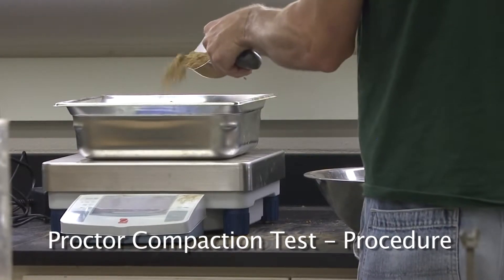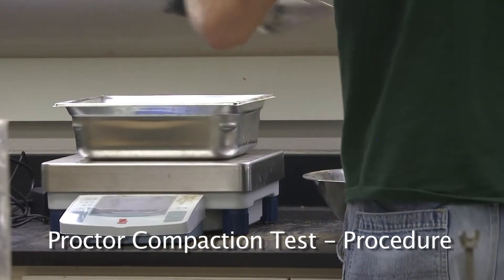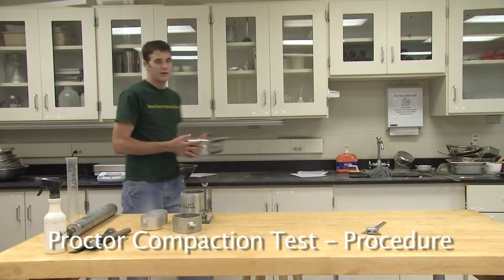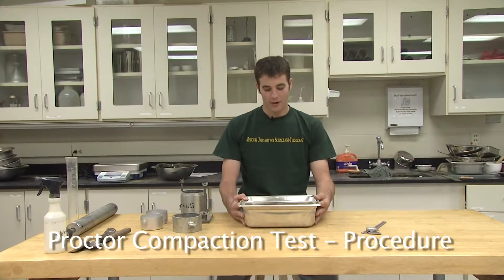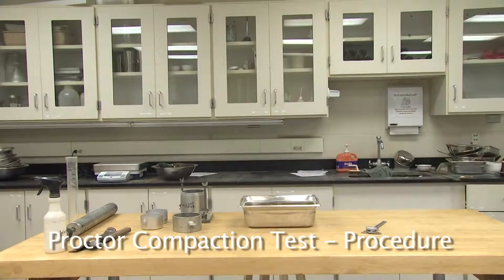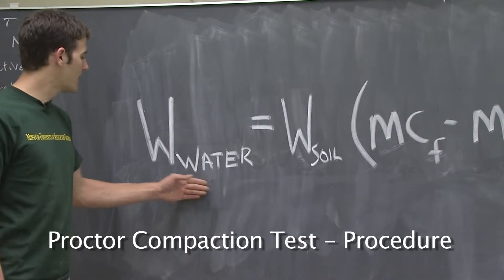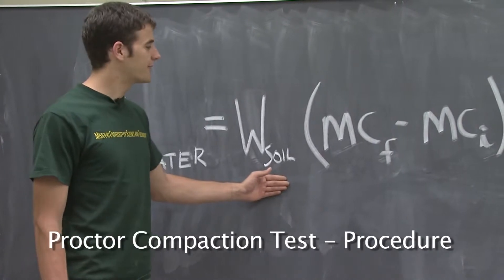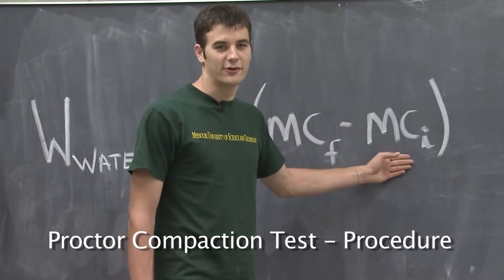Weigh out approximately 2,000 grams of the provided air-dried soil. Now that we have our soil weighed out, the desired amount of water to add to the soil must be determined. The weight of the water that needs to be added to our soil can be determined from this equation: the weight of the water equals the weight of the soil — 2,000 grams in this case — times the final moisture content minus the initial moisture content.